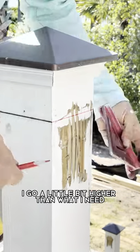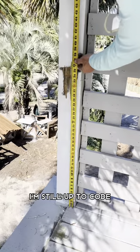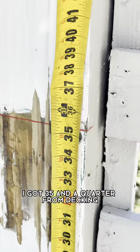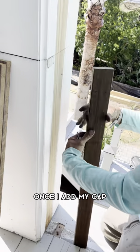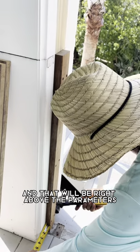I go a little bit higher than what I need so that if there's any variance in the deck, I'm still up to code. So that's where you see I got 35 and a quarter from decking. Once I add my cap, it will go to 36 and a quarter and that'll be right above the parameters.